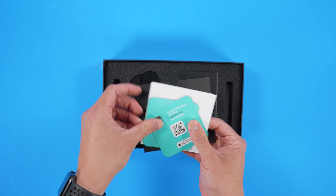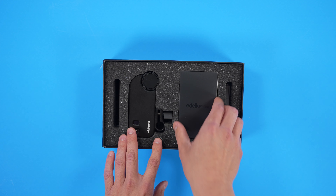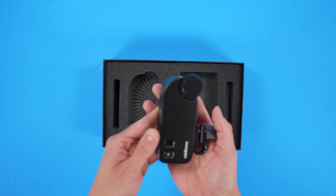Here's the user manual and all the documentation that comes in support of your Focus Plus Pro. In the box you're going to get three lens gears and an Allen key for making adjustments. Here's the actual module.